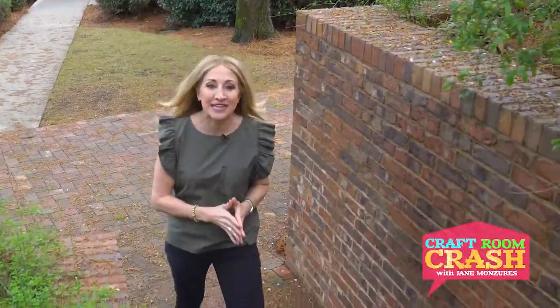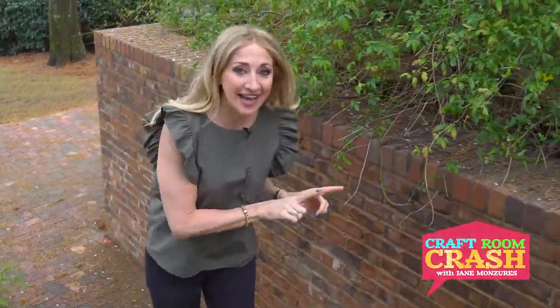This is Craft Room Crash, and I'm in Atlanta, Georgia, outside DIY'er George Skouroulis' house. Now, he's a musician, and an artist, and a photographer, so I guess you could say he's a real renaissance man. But what happens when you combine all of his passions into one? Well, let's go crash his craft room and find out what George is making today.